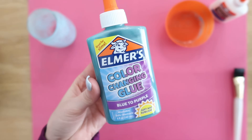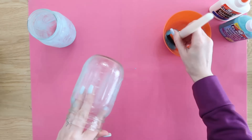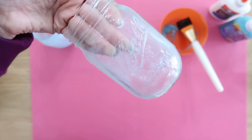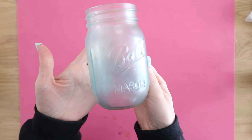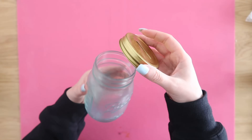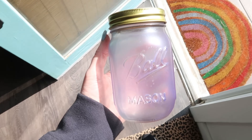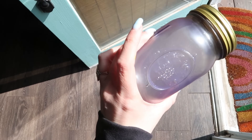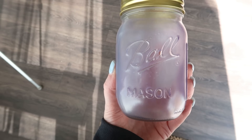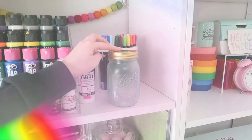Speaking of kids, Dollar Tree also carries awesome color-changing Elmer's glue. Do the exact same process — no need to add colorant since this one is already colored. Brush it right onto the mason jar, one coat is good, and let it sit overnight. You can also find cool bank lids at Dollar Tree to turn it into a kids' gift or piggy bank. When this glue hits sunlight, it turns colors like instant magic — it starts blue and turns purple in the light. Adults and kids alike will love it.